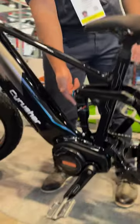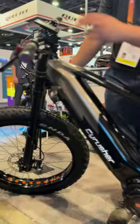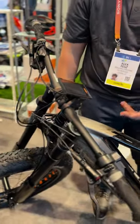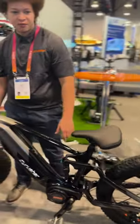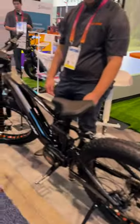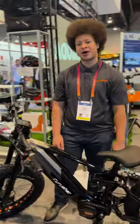It also comes with this rear air suspension. So you got the full suspension with the forks as well. 3.7-inch LCD screen display with a couple different modes. Then you also got the 750-watt motor inside the mid-drive. The range is about 56 miles, and the battery is a full 20-amp hour battery.